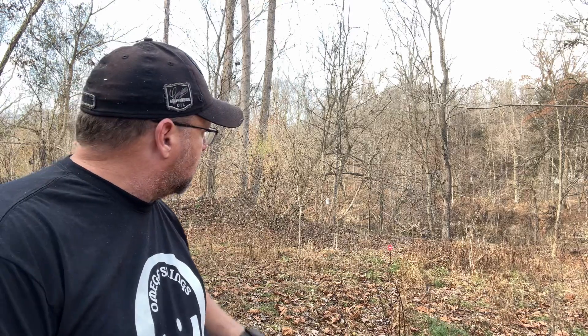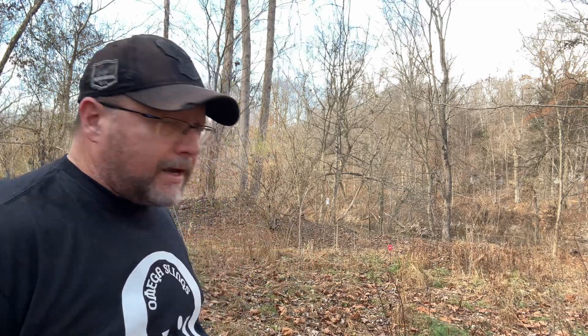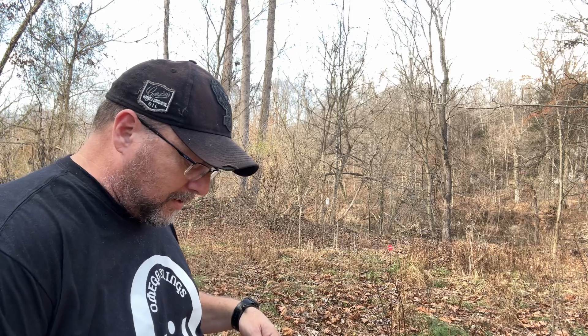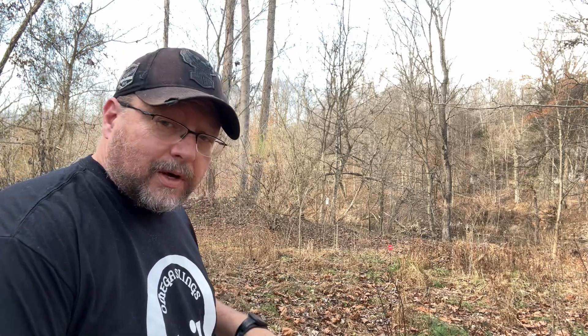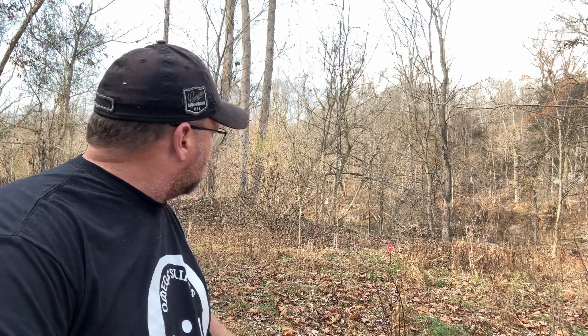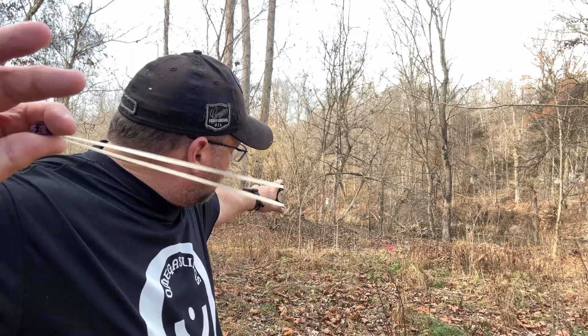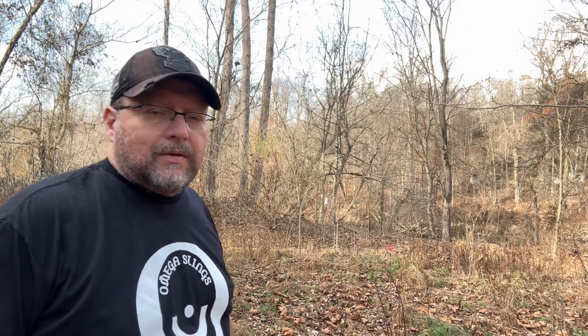Dead on! Once again guys, my name's Rex. I started up a little channel called T-Rex Slings. If you guys don't mind, give me a like and subscribe, because now it takes 50 to be able to go live. I want to shoot with some of the guys I've come to admire — they're super cool and always willing to answer questions that I ask them.